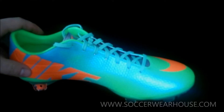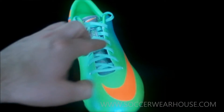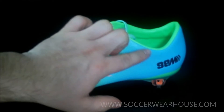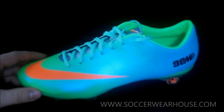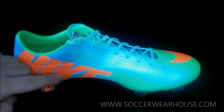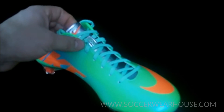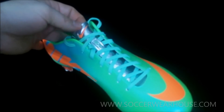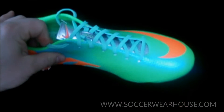Let's take a look at some of the cosmetics on this. We have the Neo Lime up here across the front and then across the middle it starts to fade into the Polarized Blue. Then you have the Nike swoosh here on the front which is that Total Crimson Orange, and then you have the words Nike here across the inside of the heel in that Total Crimson Orange as well. You can also find that Total Crimson Orange on the top of the tongue, and the tongue has the Metallic Silver across the whole tongue.